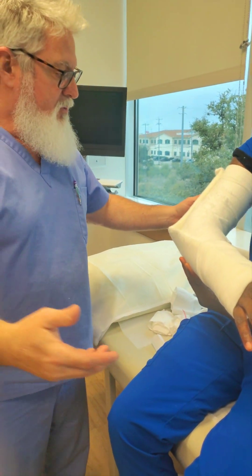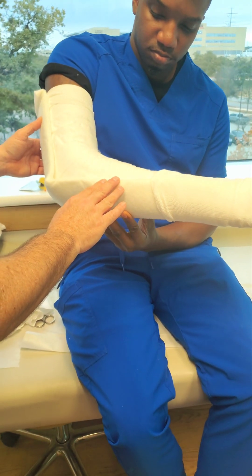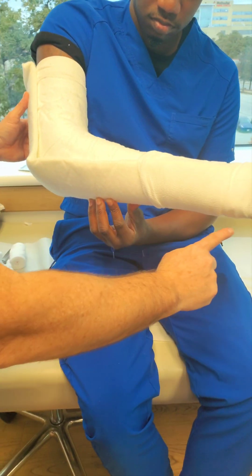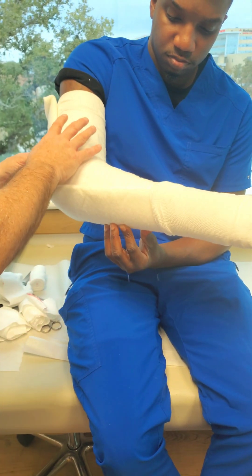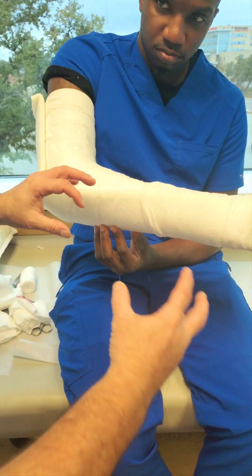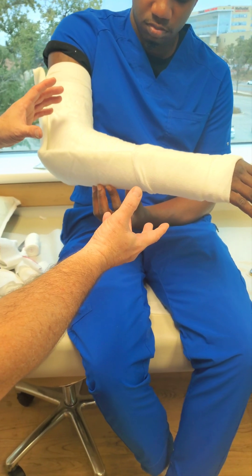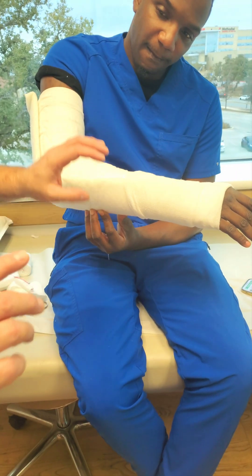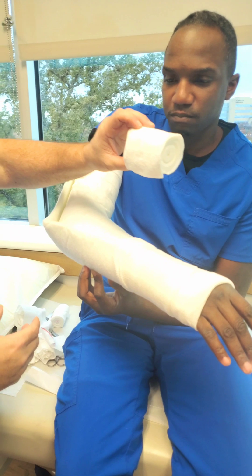If you come around, you can see here is our posterior long arm splint that we made. Now the doctor says let's add the sugar tong. But before we add the sugar tong, we take the ACE wraps off. How do we secure the long arm posterior if there's no ACE wraps holding it? There's no way this is going to stay on while we're doing the sugar tong at the same time. And here's the trick — a cotton roll.